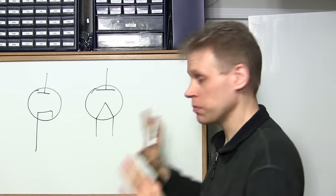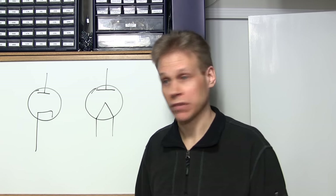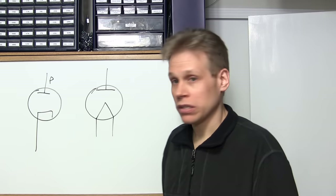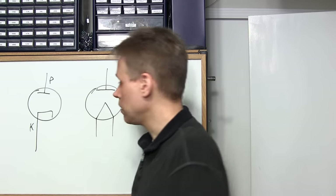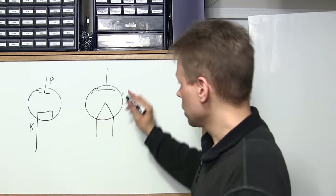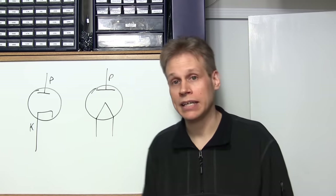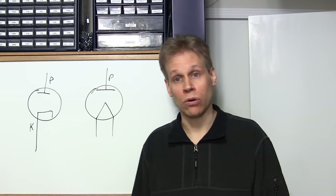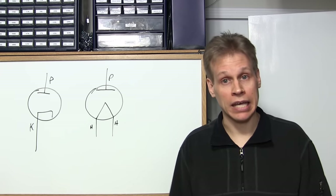Whenever you look at a vacuum tube, remember: the upside-down T is the plate or the anode. This is the cathode — it looks like the letter C turned on its side. The cathode on datasheets is marked with a K — you'd think they'd use a C, but it's a K. Now these are the filaments inside a directly heated vacuum tube, and the filaments are the cathode. These are usually marked with H for heaters, but they are the cathode as well.